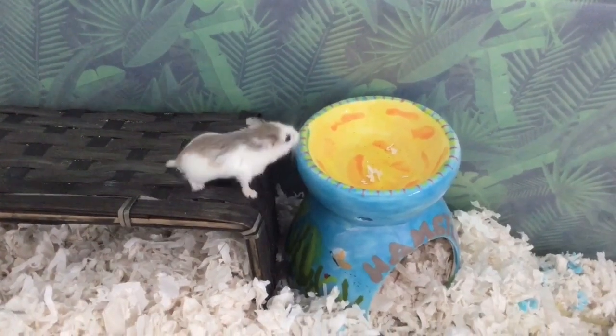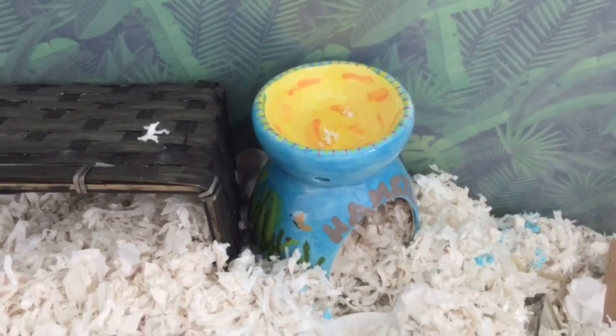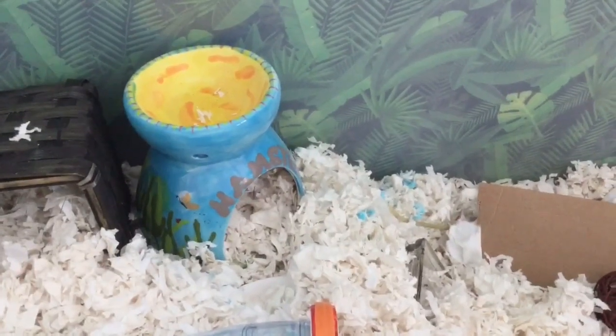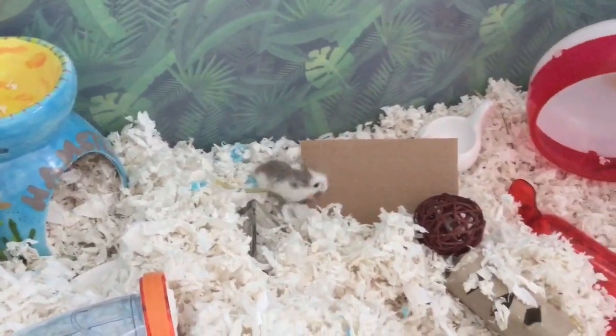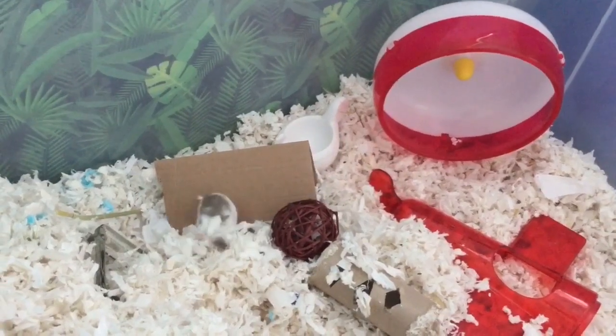That basically wraps up today's video, guys. I hope you enjoyed it. I know it's very hard to keep your hamster from getting bored, but I hope these hacks have helped you and your hamster become less bored. I'll see you guys again soon. Bye, guys!